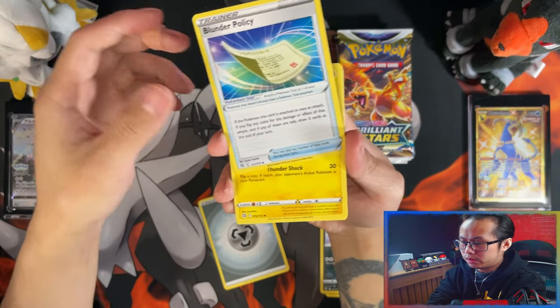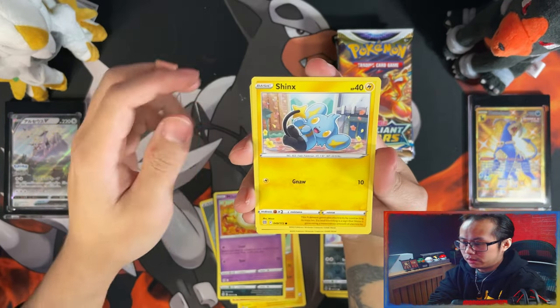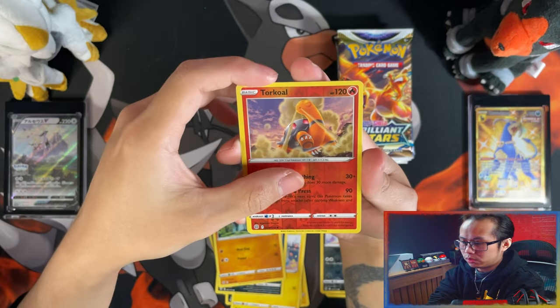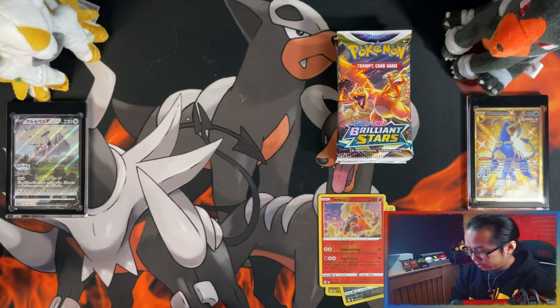Metal Energy, Blunder Policy, Luxio, Galarian Torque, Falinks, Munchlax, Shinx, Impidimp, Clobbopus, Reverse Torkoal, and Lapras. So far, we have three packs in — it's not looking that great.